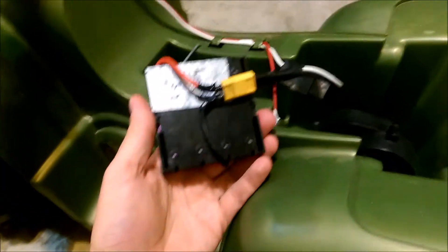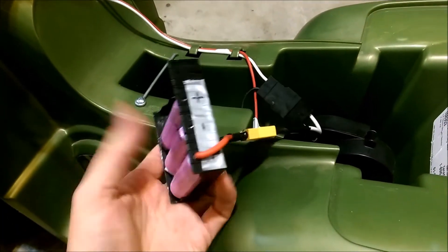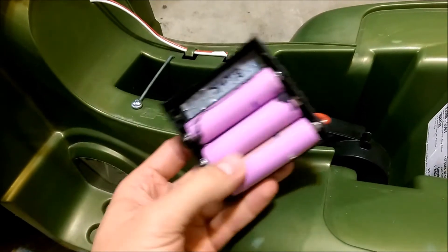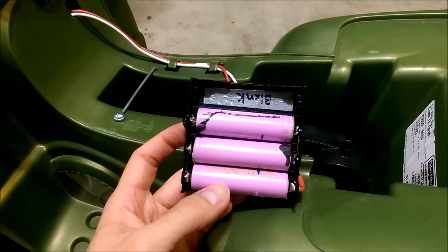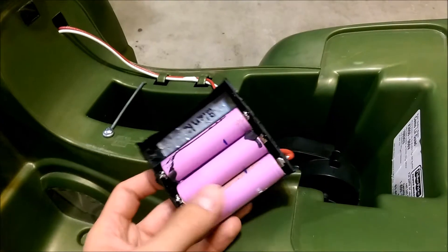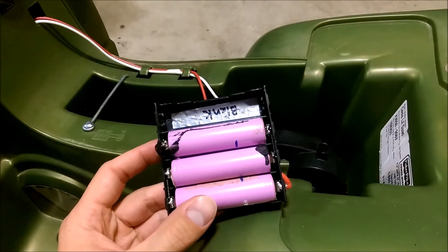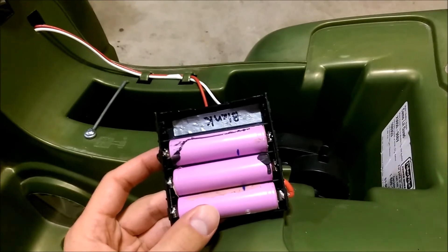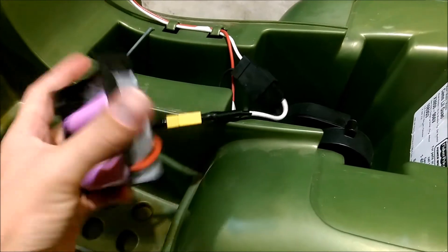I took one of these 18650 battery holders off of Amazon and wired it in series. I have three 18650 batteries wired in series and it comes out to about 12.6 volts when they're fully charged. So it basically doubles the voltage and therefore the motor goes twice as fast. It's actually a very easy mod.